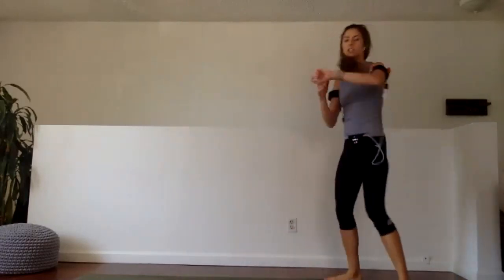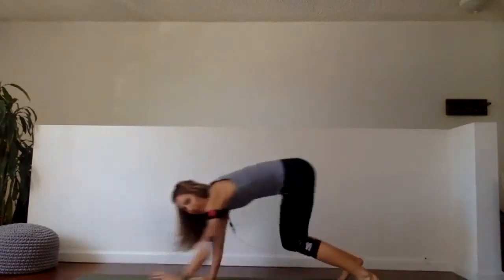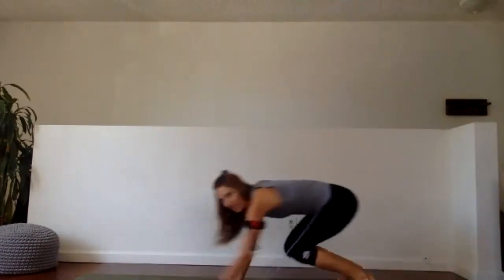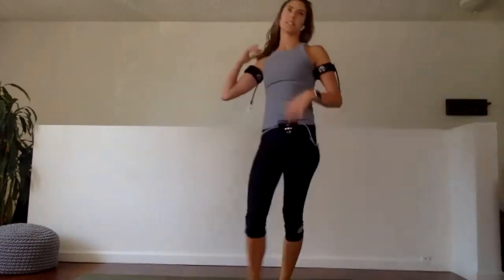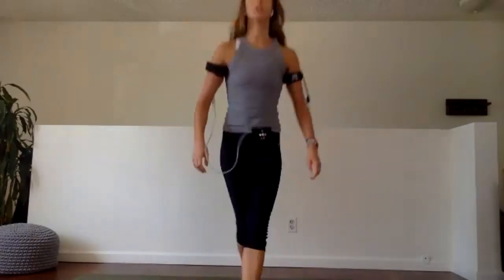Walk to the back of your workspace — inchworms, ready, set, go. Walk it out, walk it back in, give me a big old jump. Walk it out, walk it in. Let me see you jump — I want to see high, get off those heels, tap your ceiling. Arms up, jump, jump. Last ten. We have six, five, four, three, two, and one.